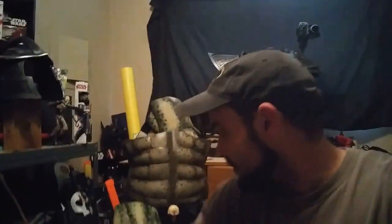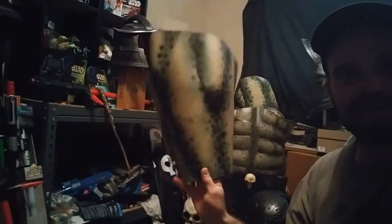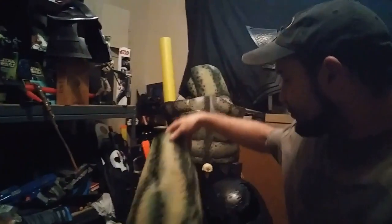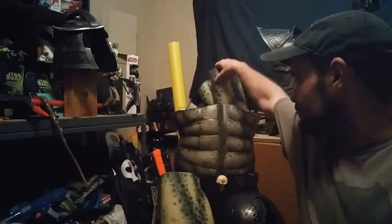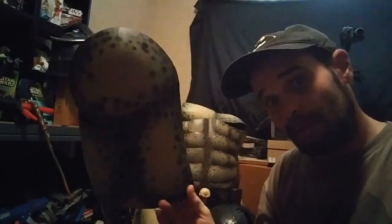Today I'm going to be continuing with the Predator build, and today I'm going to be doing legs — these are thigh pieces here — and also biceps as well, upper arm covers essentially.